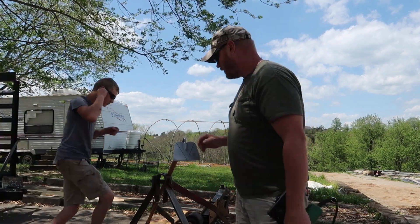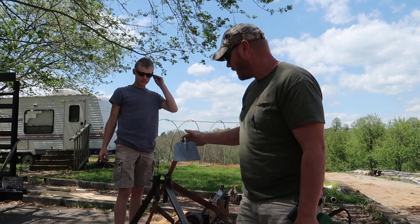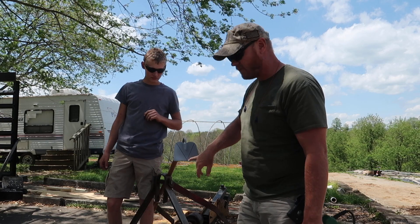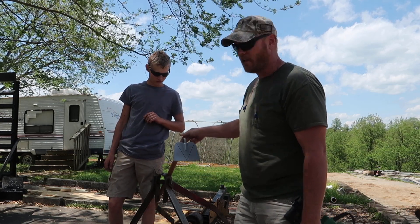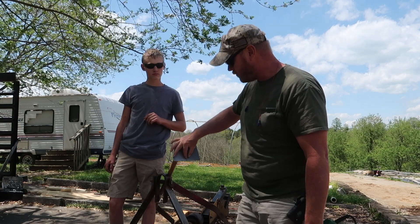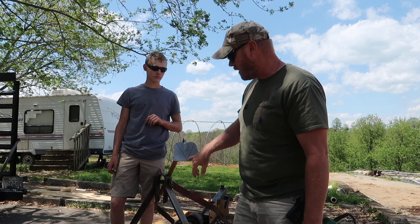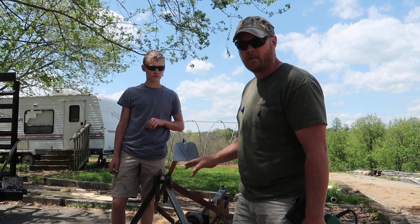I'm gonna show y'all a little gardening tool hack here. I've never been able to find a hoe shaped like this in the store, but you can buy these for like 10 to 16 dollars a piece. I'm gonna cut this piece off and this piece off to where I have this little wedge-shaped hoe. This shape is phenomenal for making shallow rows and for digging weeds.